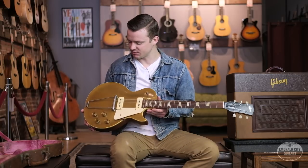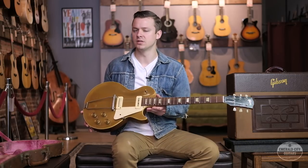Overall the guitar is in great shape — this top looks fantastic. A lot of times on these gold tops when they start to wear you'll see them get really green around the edges and it kind of looks nasty, but this one is still totally vibrant gold. Just beautiful.